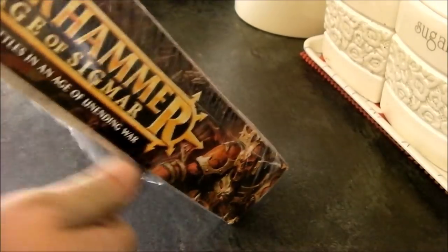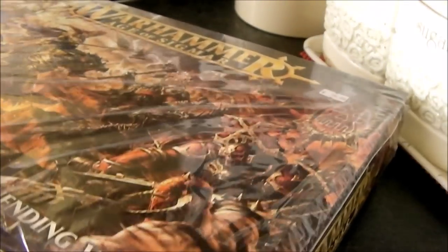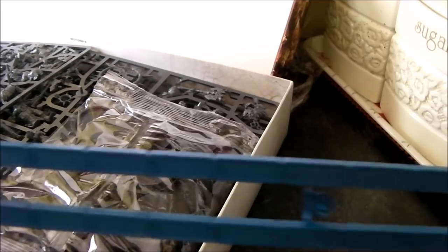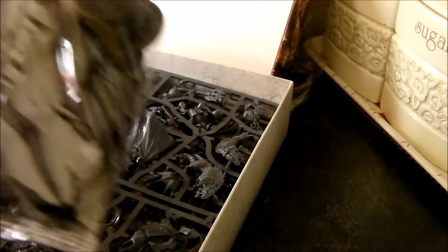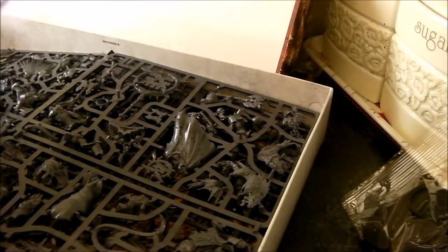Let's peel it off and have a look inside. I don't know what these are - I think there's the ladders to help the blokes climb up into buildings. That's handy. They go into the drawer with the other thousands of cases.